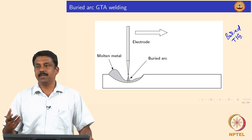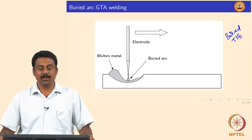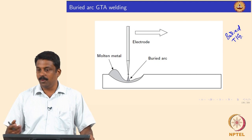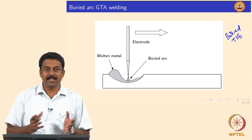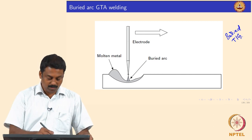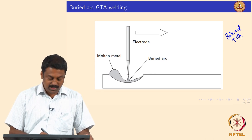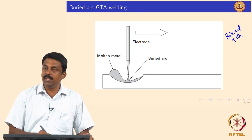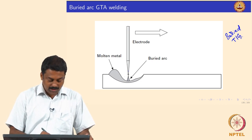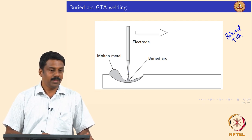In order to improve the efficiency we need to shield the arc. The idea was: why not use the plasma jet generated at the arc core to make a cavity — form a weld pool, then slowly move the electrode down into the weld pool so that the plasma jet can push the pool in such a way that the entire arc can be submerged or buried inside the pool.